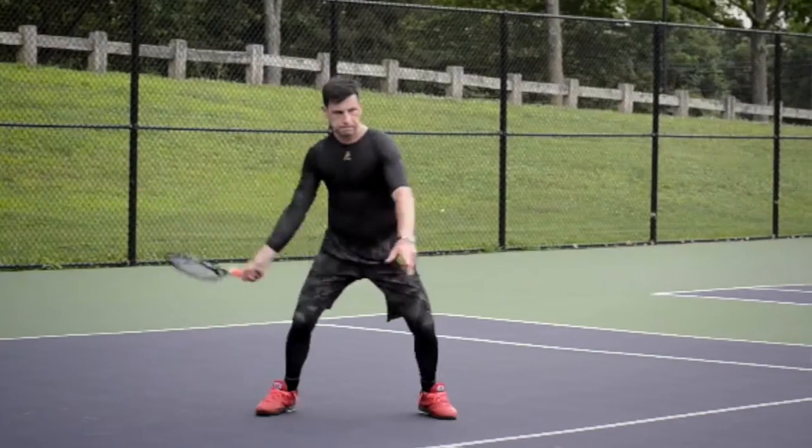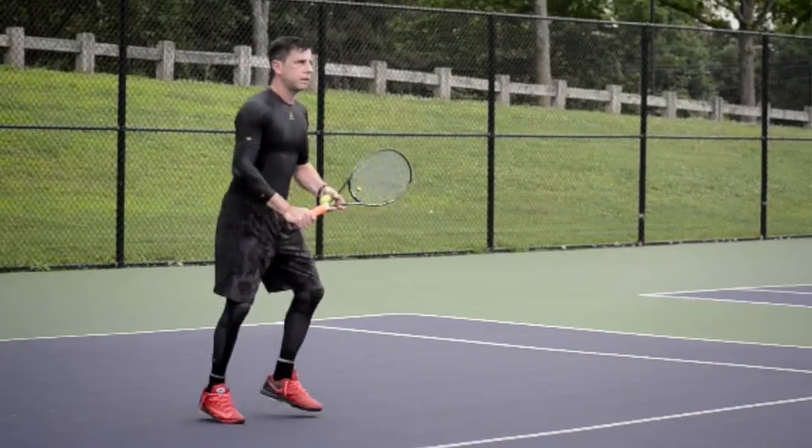Twice a week I have competitive matches that I play, and I have to wear this stuff otherwise I won't be able to go through the day.